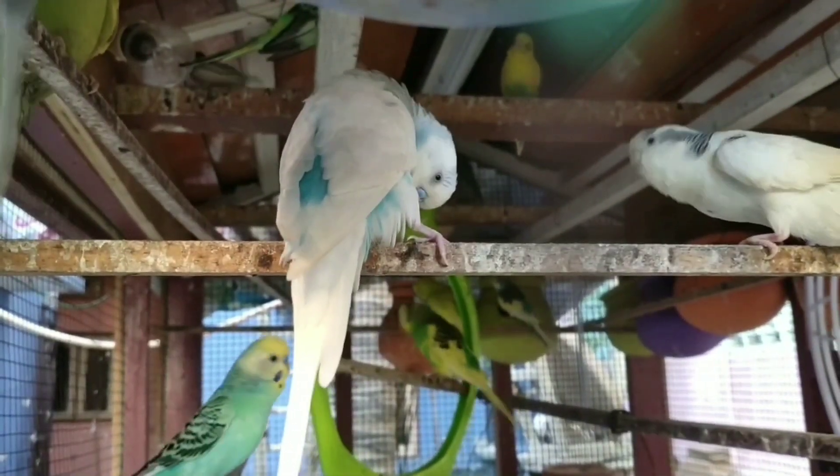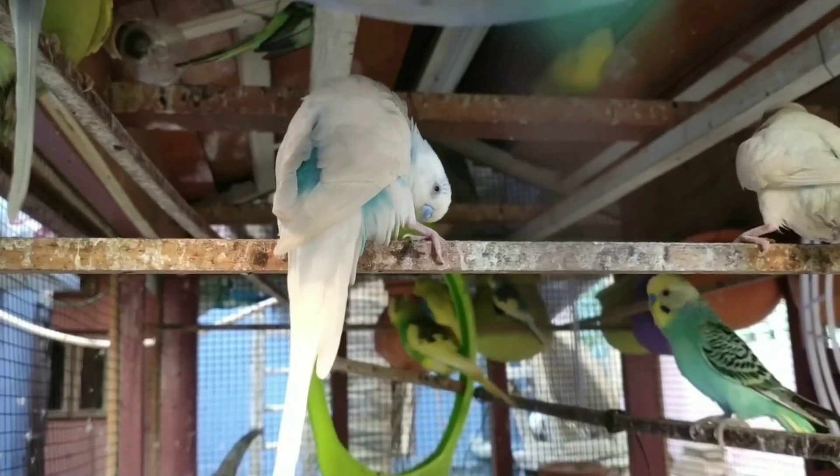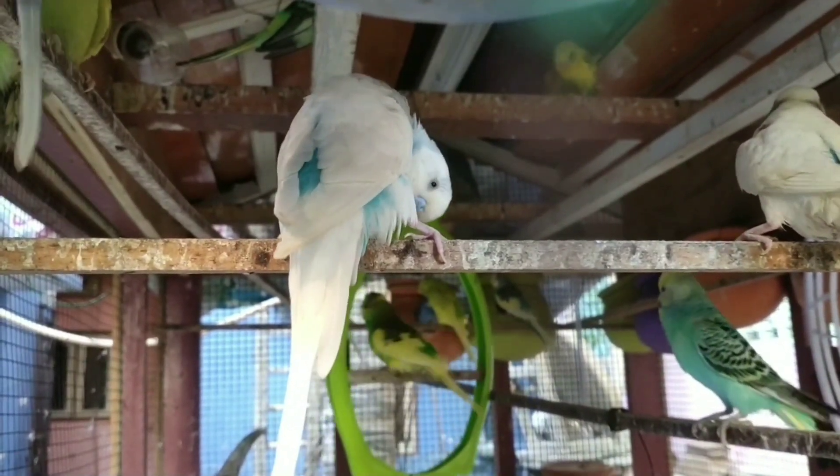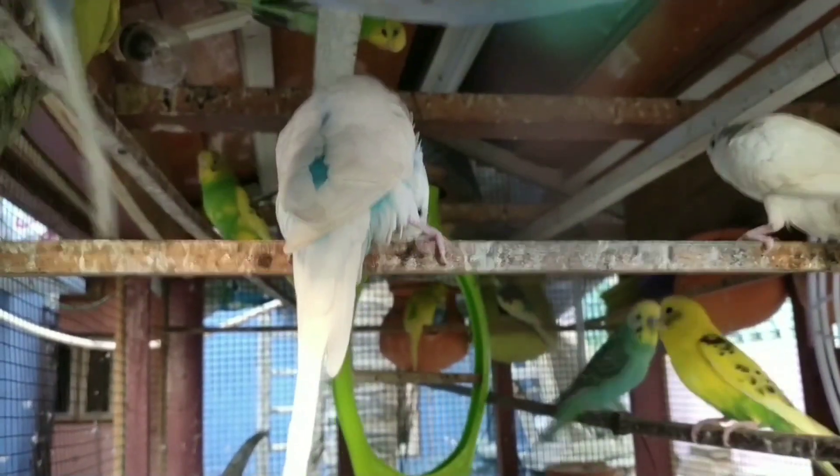We are going to talk about how we breed the budgies and get rid of the bugs. We will talk about the color we breed.